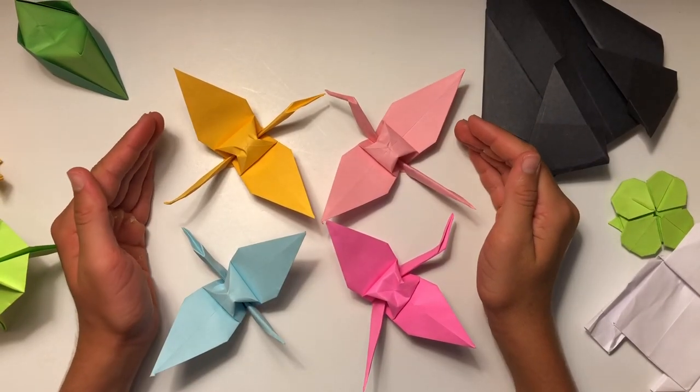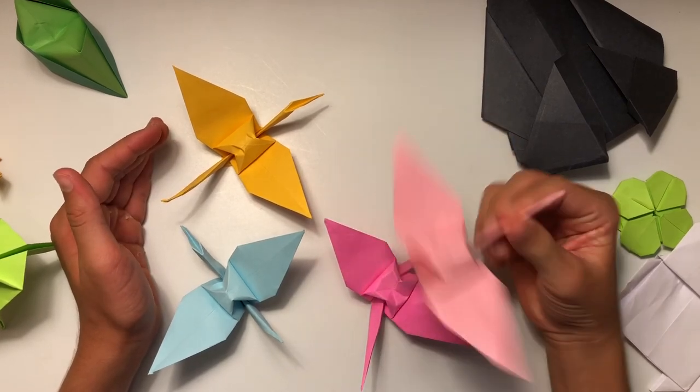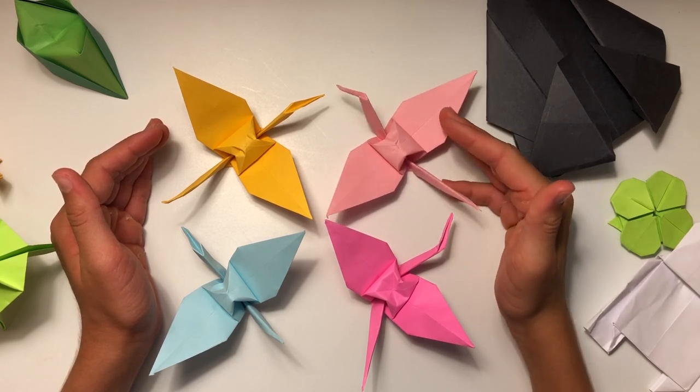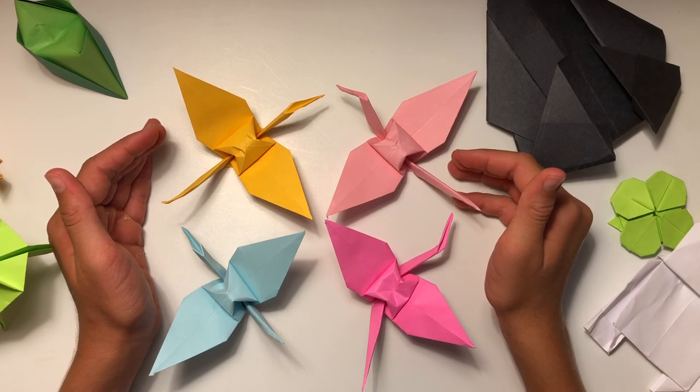Thank you all so much for watching this Paper Benders video where I taught you guys how to fold this origami crane. If you enjoyed this video, make sure to leave a like and subscribe down below, and also leave a comment on what other things I could make. That's all for today — stay healthy, stay safe, and have a great day.